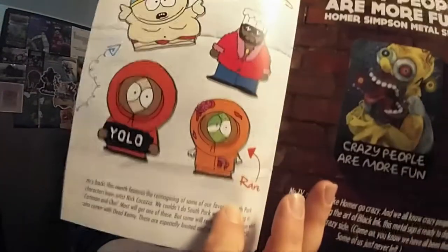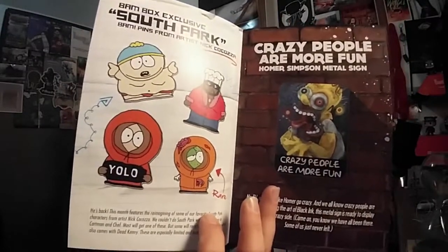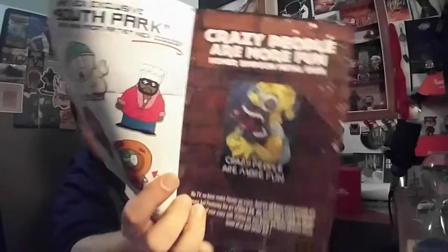And of course our spoiler book — let's take a look. We did not get the rare one. They did away with the one-up cards on BAM Box; what they're doing now is just slipping in an upgraded item. This Kenny pin would have been the upgraded one — would have been kind of cool to get the YOLO or even the Chef. Here on this page it talks about the Homer print.